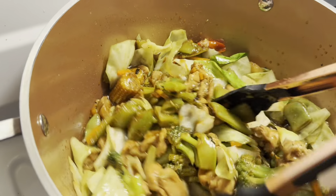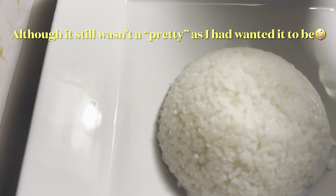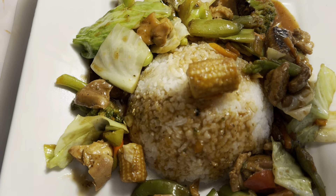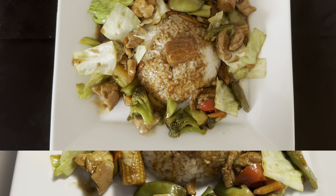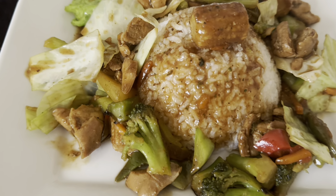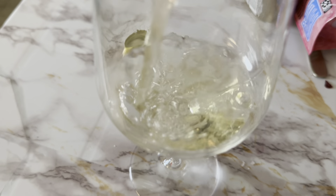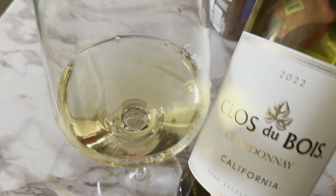This is going to be so good! I am all about presentation, so we have our rice on the plate and I'm spooning up these wonderful veggies over the top. Here is our meal, ready to eat — quick, easy, simple, and delicious. To accompany the meal, we're doing a white wine spritzer using Clos du Bois and Sprite.